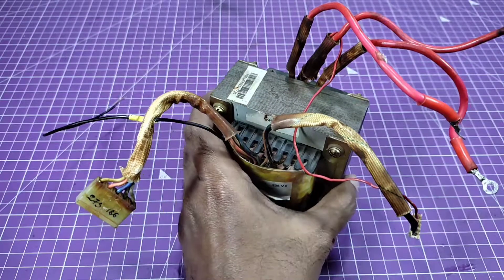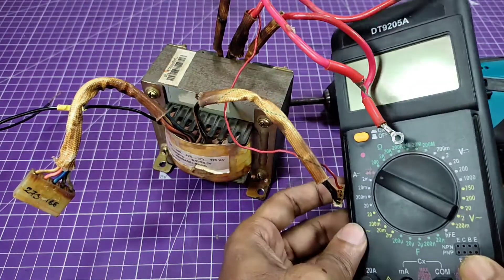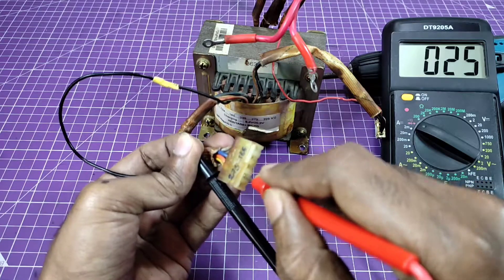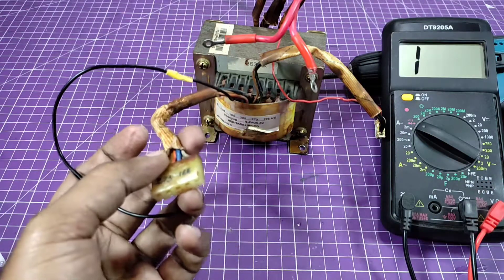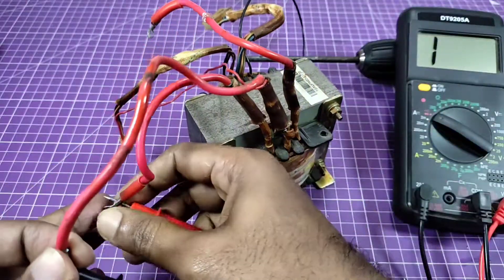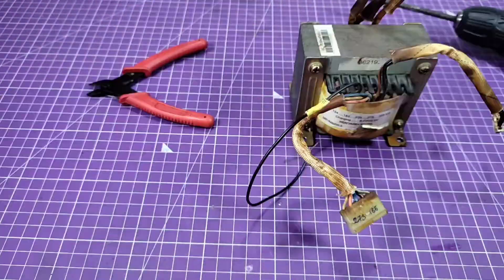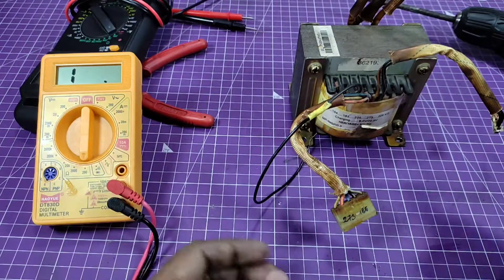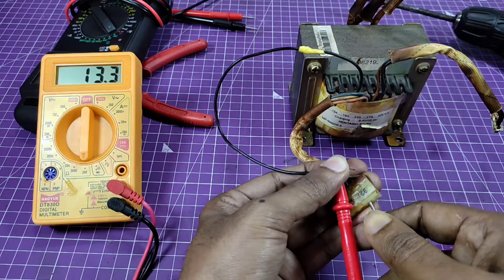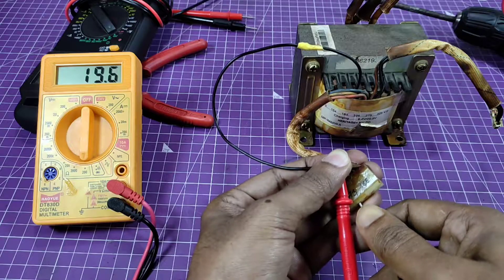Now I'm going to check the continuity of the windings using a multimeter in buzzer mode. Checking the primary winding — it's okay. Now checking the secondary winding — it's also good. The secondary winding measures 11 ohms, 13.3, 16, and 19.5 ohms.